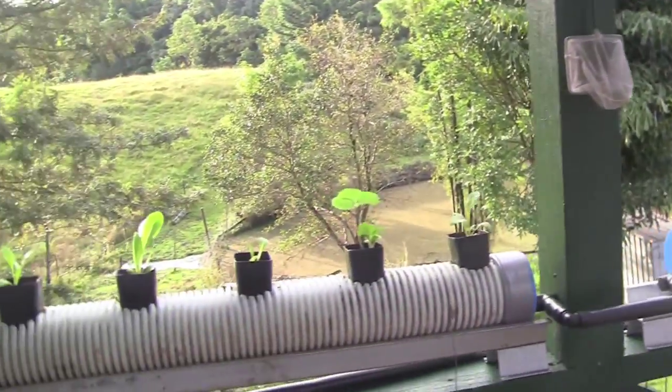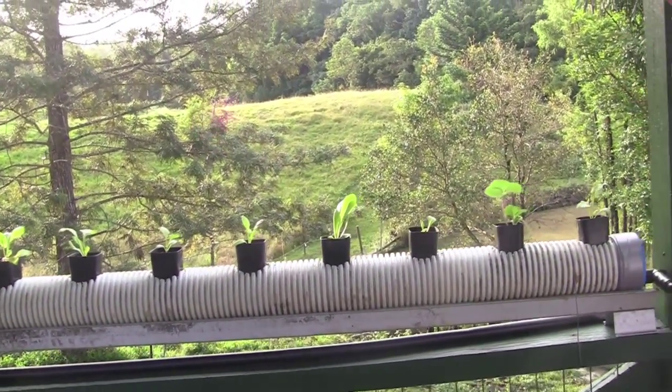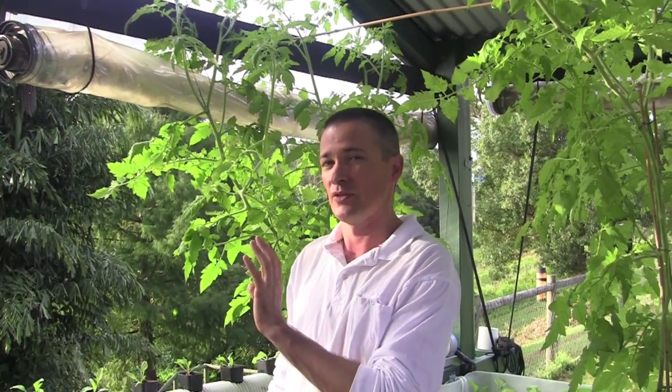I've only had this set up for three days, and I've actually been away for three days - I set it up, went away, came back, and I can see that the plants have grown considerably already. It's a bit of an experiment, but I honestly think this is going to be a great experiment, and it's going to be something to keep an eye on, because I think this technique is going to be very, very good.